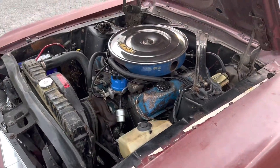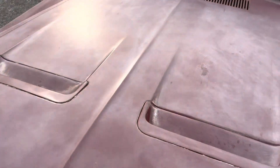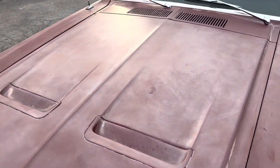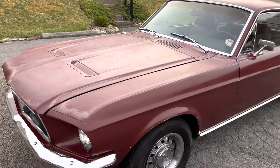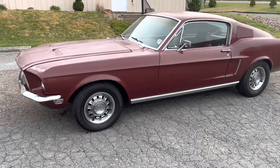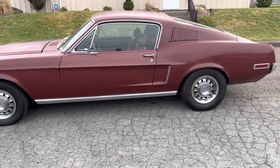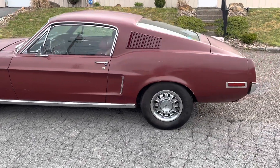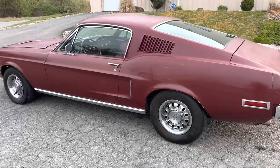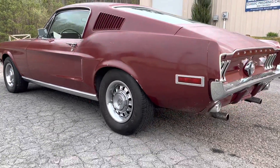Engine sounds nice and smooth — no valve ticking or roaring coming from the bottom. You can get in this car and drive it now. In my opinion the car is begging to be painted back to Raven Black — Raven Black with the red interior is probably one of the best combinations, in my opinion.